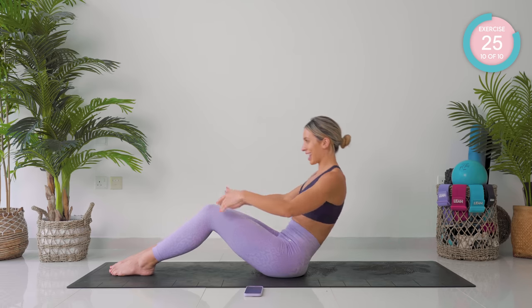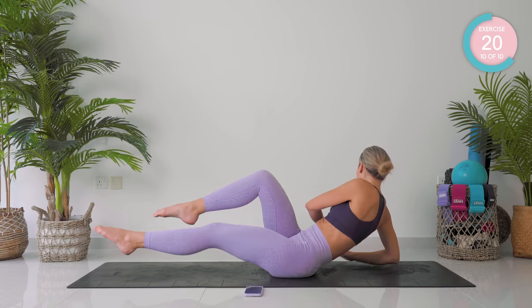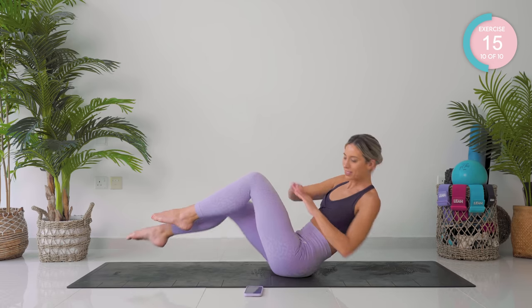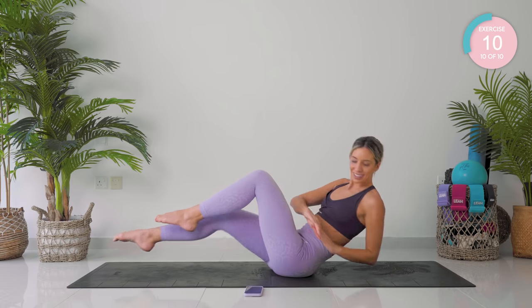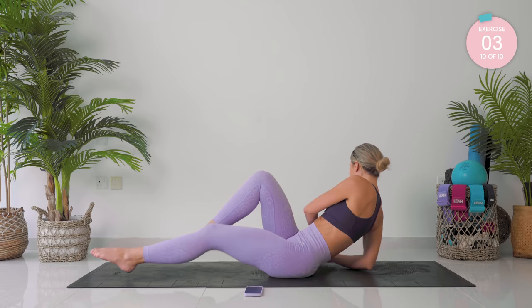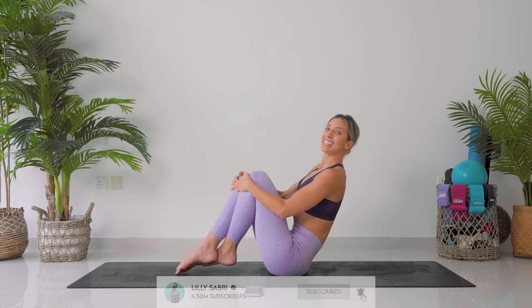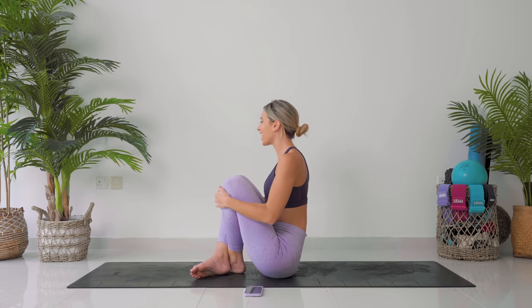Roll back again, your legs come up again. This time, as you rotate, you straighten out the opposite leg. 10 seconds, then you're done. Come on, we can do this. Four. Absolutely incredible — I'm so proud of you guys. You smashed it! Wow! My core is on fire.